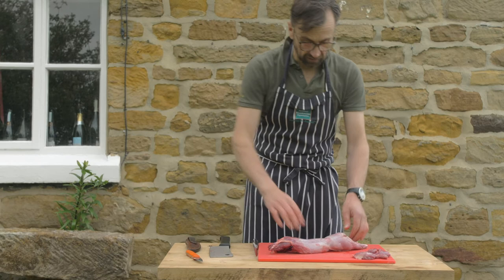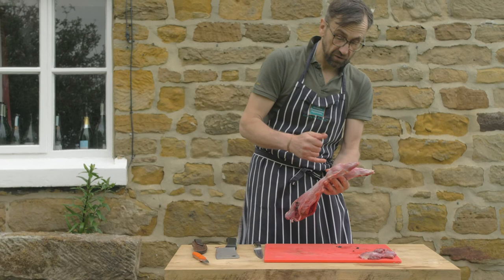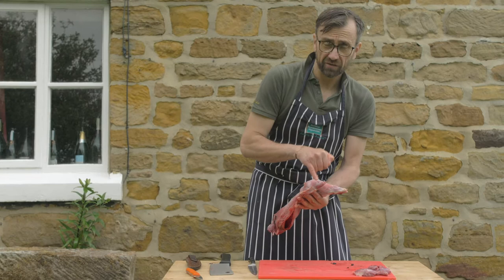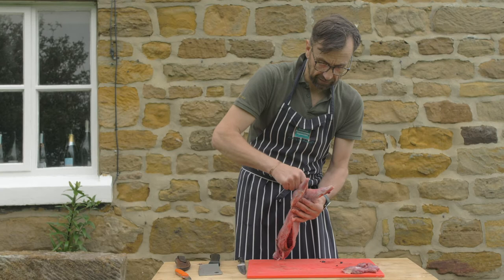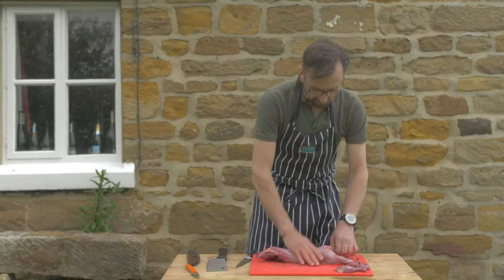The rear legs are joined by a ball and socket. I'm going to make an incision, but you must remember that on older rabbits — especially older male rabbits — they'll have two little glands here. These are called scent glands, and people often forget to take them off. If you cook scent glands it's not going to taste very nice, so always remember to remove that little waxy globule, because we don't want that going in the burgers.